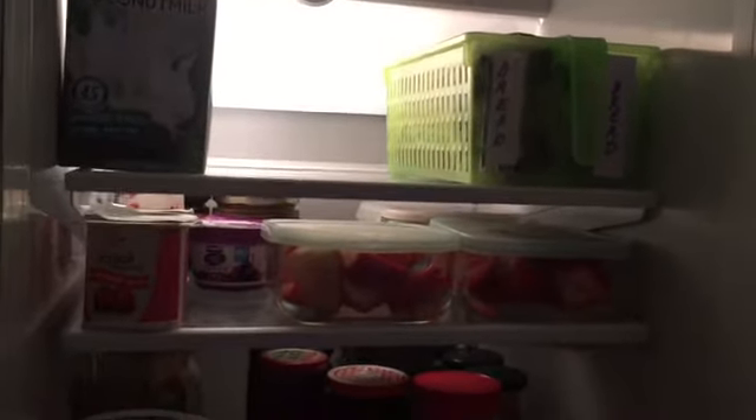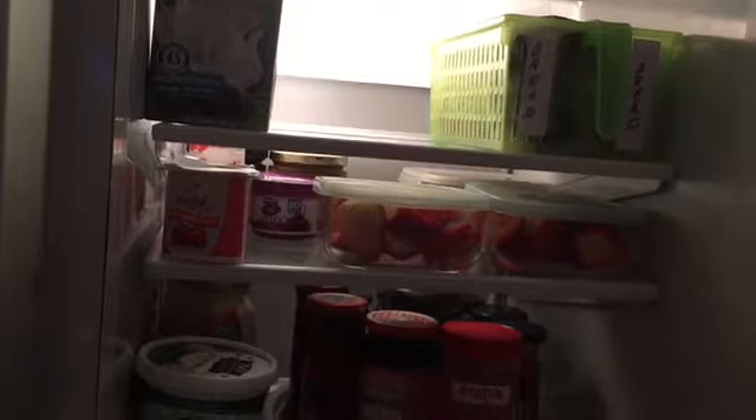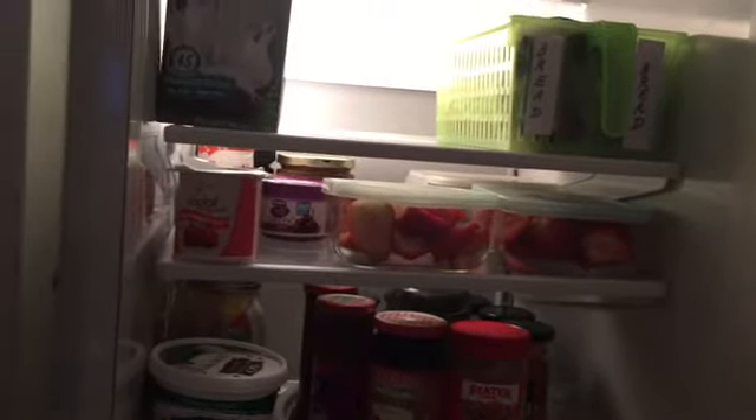As you know, heat rises to the top, so the items that I have at the top of this refrigerator are items that could be kept at room temperature. For example, the bread that's kept in this container here — we could easily keep it outside. But because we don't use as much bread as we could, it's easier to keep it here so it lasts longer.